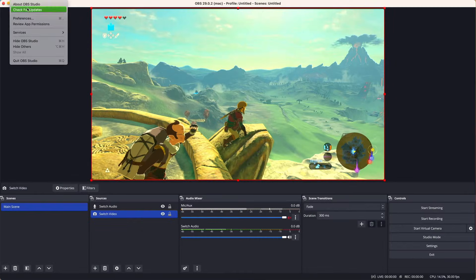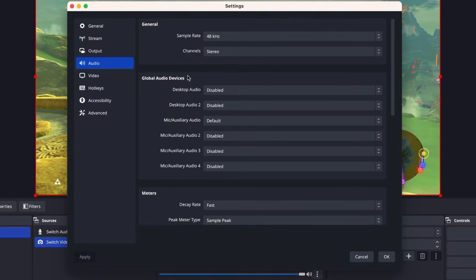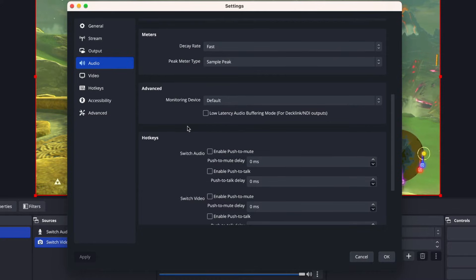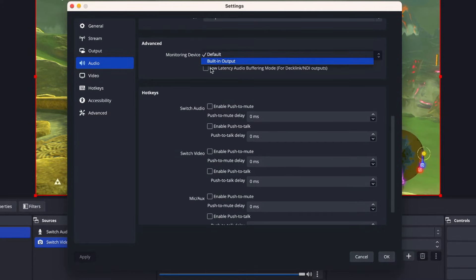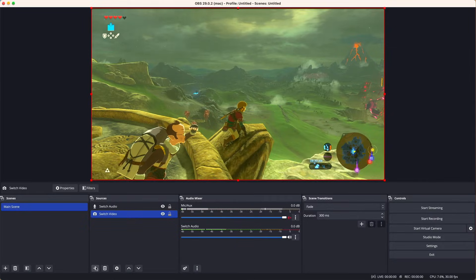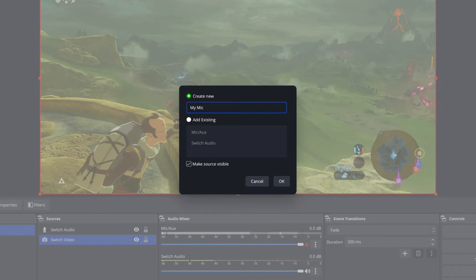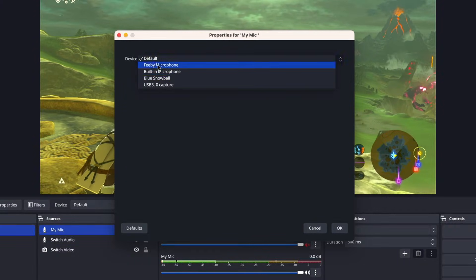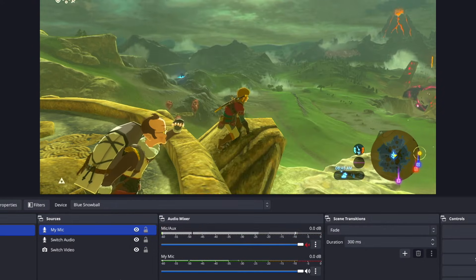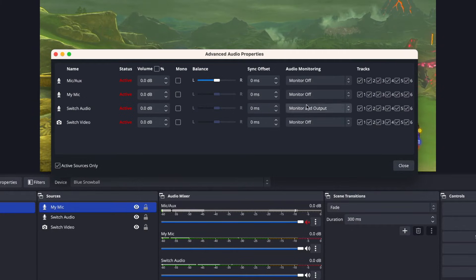Next, go into Settings to adjust a few things. If you're having trouble with monitoring, go to Advanced, then Audio, and pick a proper monitoring device like speakers or headphones. You should also look at the Streaming and Recording tabs and make sure you're using the highest settings your computer can handle comfortably. Then we'll add a microphone — add another Audio Input Capture and select your mic. I use a Blue Snowball. Now there's another track in the audio mixer, so turn on Monitor and Output for that too, and adjust the volumes so they're not overlapping too much.